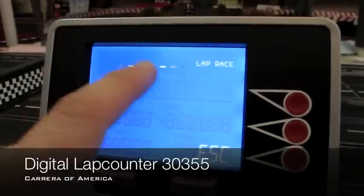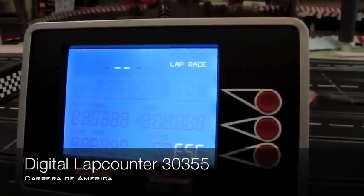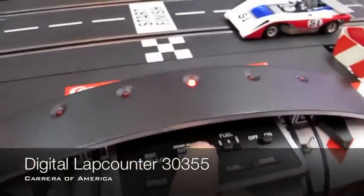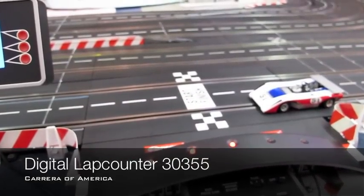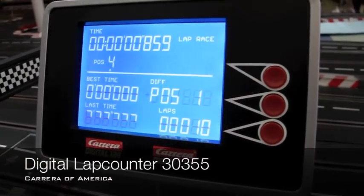Once you push that, it starts flashing. Once it starts flashing like that, that means it's ready to go. So we've selected lap race. Now all we do is press the start button — start button once to get it ready. Lights count up. Now you see the lap counter engaged.